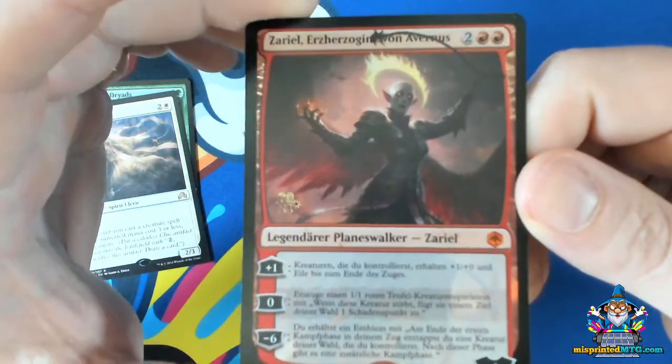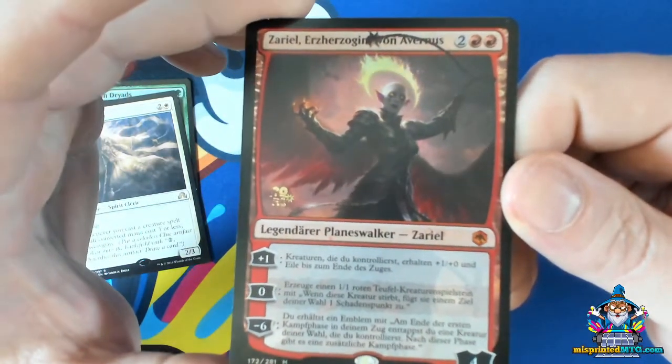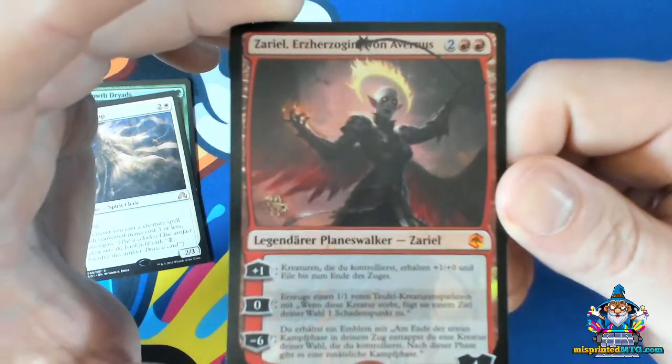This is actually a case where the gold foil on the card didn't advance far enough, and you can see a cutout of the star and the 20 on the left side of the stamp.